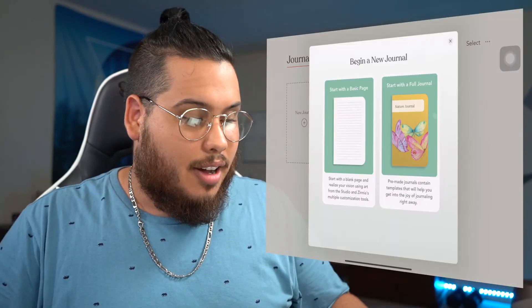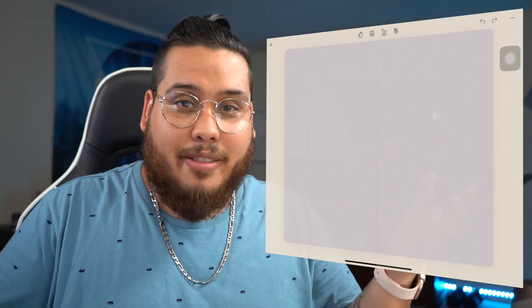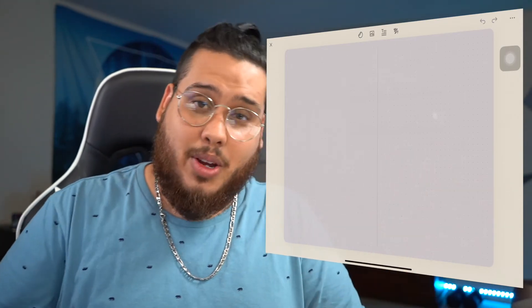Ease of use is about how intuitive everything is. Everything is in big bold letters, typed out, self-explanatory, very user-friendly. Creating a new journal: pick a basic page, choose dot grid, pick purple, continue — journal created. It just makes sense. Even for someone not tech-savvy, you see 'create a journal,' pick your preference, done. Compare this to creating a digital bullet journal in GoodNotes using slides — that process is painful by comparison.